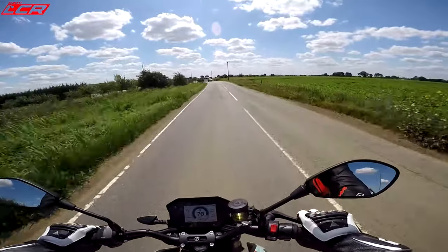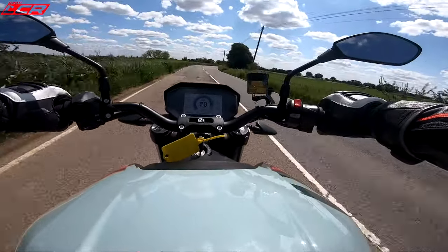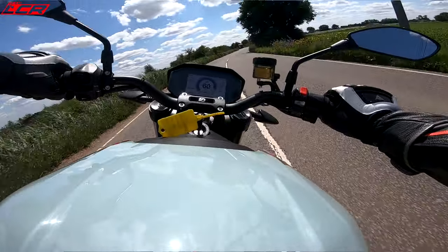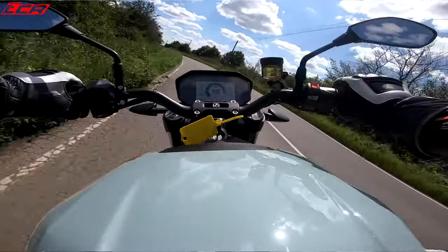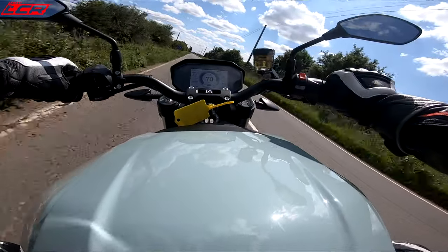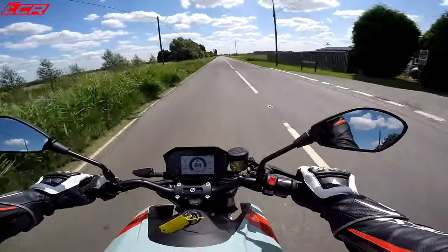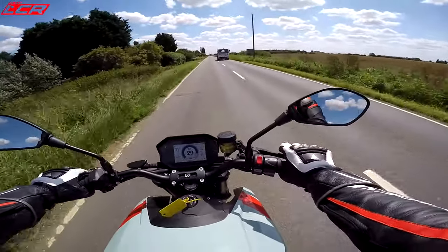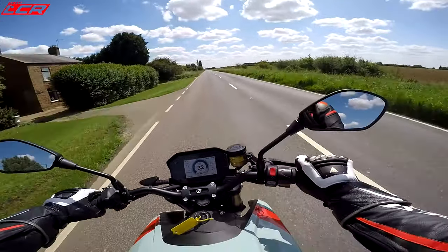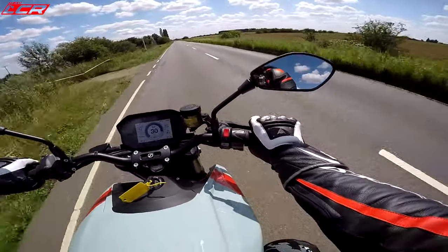From 50 when you give it full throttle — doesn't it pick up speed? The suspension also seems pretty decent. Wow. You can get yourself in all sorts of trouble with this. Rear brake — excellent. Very, very nice rear brake. And that front brake is very nice, progressive and very powerful.